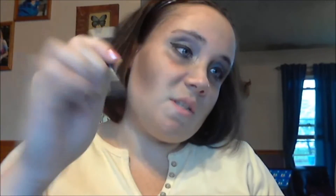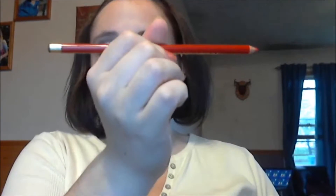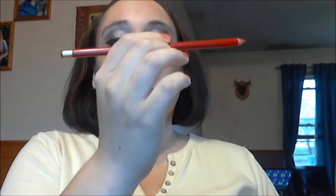I'm going to take my eyeliner and line my waterline. This is the Urban Decay 24/7 Glide On Pencil in Smoke, just to kind of darken up the waterline a little bit. Now I'm going to do the lips — the signature red lip that pin-ups always do. So this is a lip pencil in coral and I'm just going to line and fill in my lips.